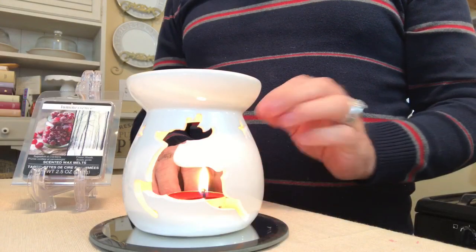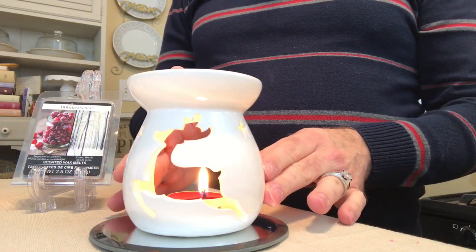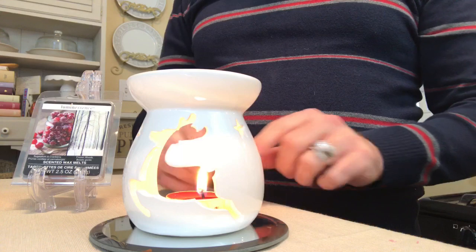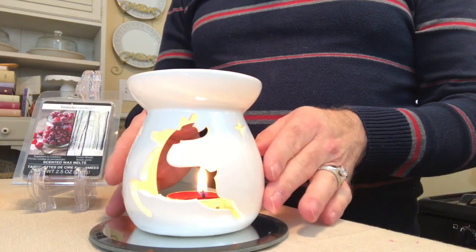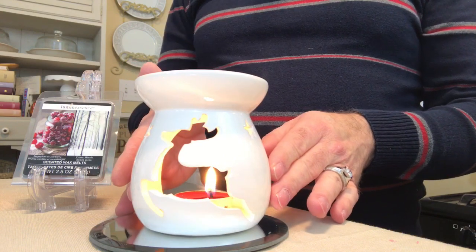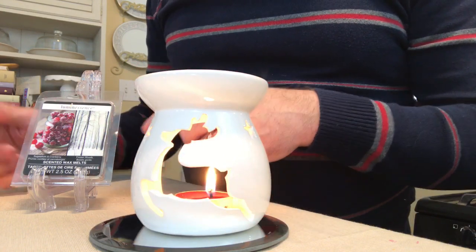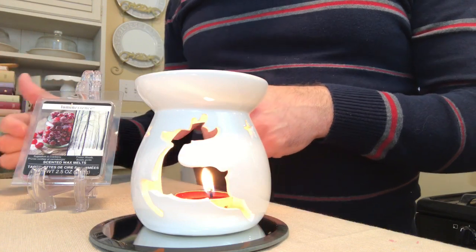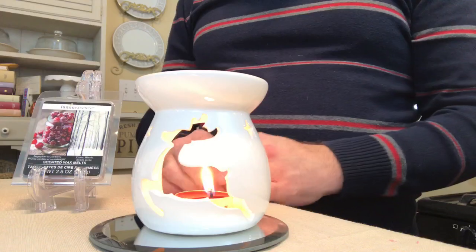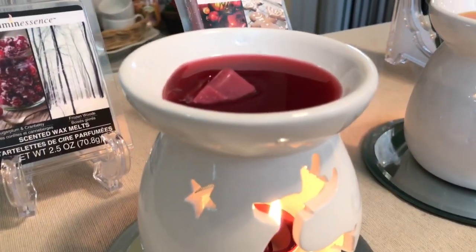Lastly, here is our adorable reindeer — so cute. I've got the cranberry burning in here with the cranberry tea light and this adorable reindeer facade on the front. In the package it has frozen woods and sugared cranberry, so it's a great scent and a beautiful look.